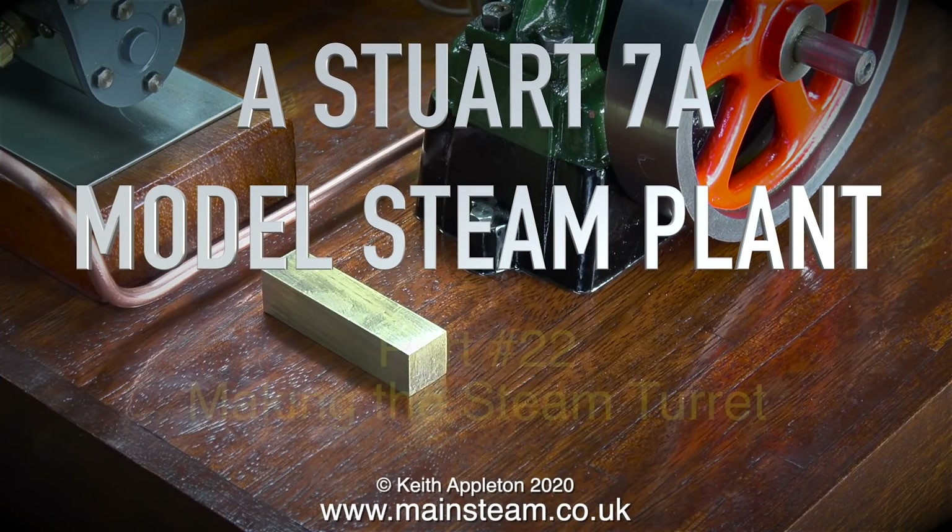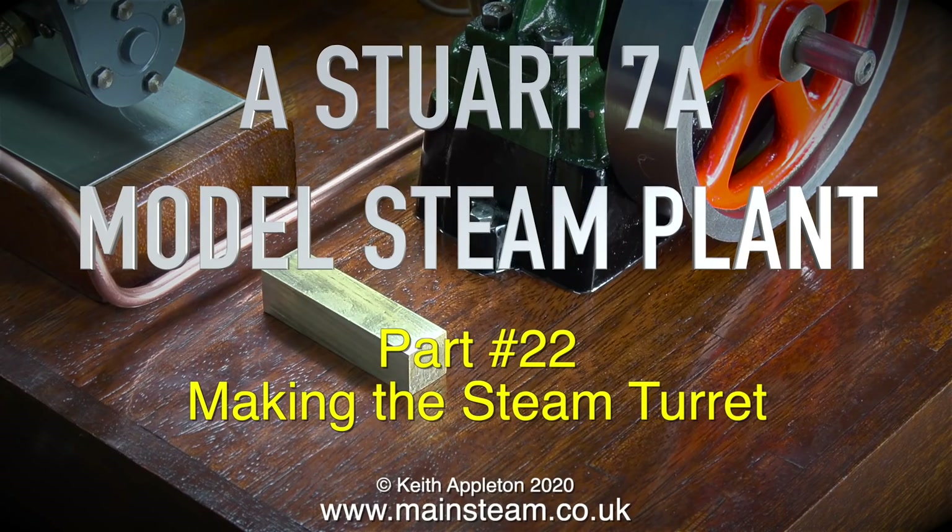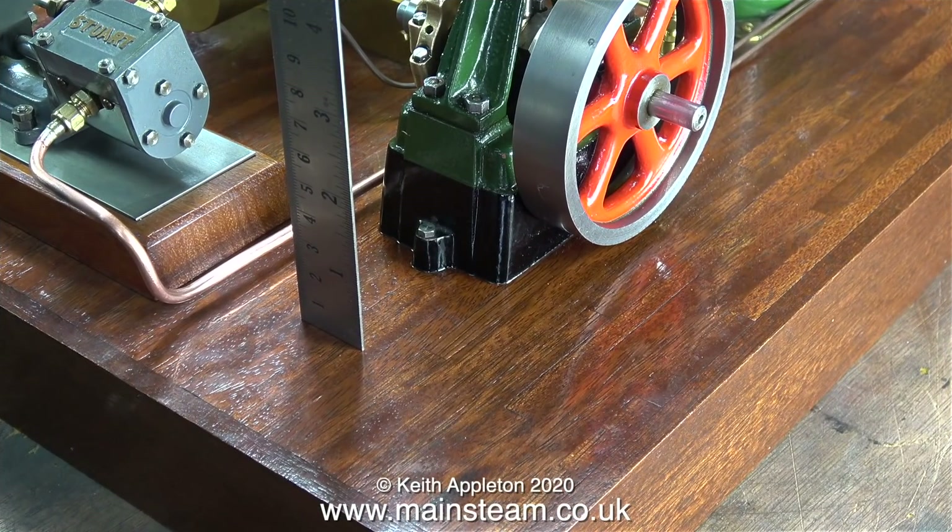Welcome to a Stuart 7A model steam plant. This is part 22, making the steam turret. The first part of the job is to find out how tall the steam turret needs to be. Using my steel ruler for scale, I've come to the conclusion that the centers of the valves need to be at two inches from the baseboard.